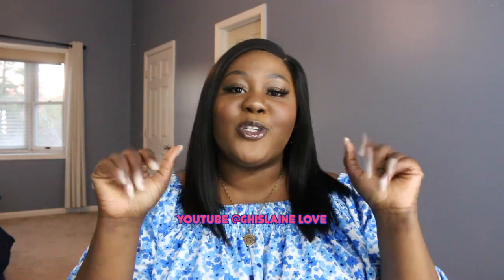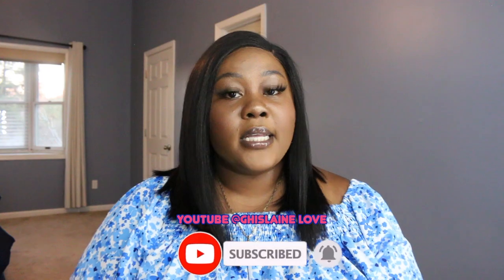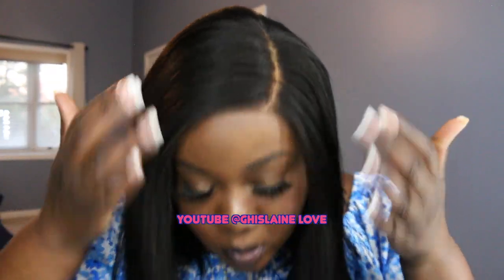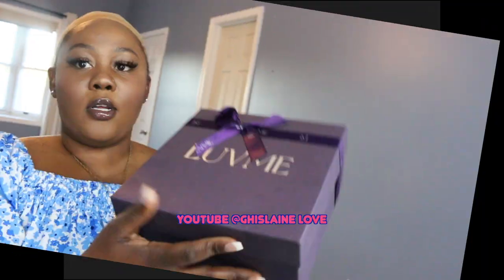Hi guys, welcome back to my channel — Quarter Minutes with Myshen. For today's video I'm bringing you a wig review. I'll be reviewing this amazing wig from Love Me Hair on Amazon. This is the 14-inch light yakki bob wig, and it comes with undetectable HD lace. It is glueless — yes, you heard me right, this wig is glueless. So get ready because you are here for a ride.